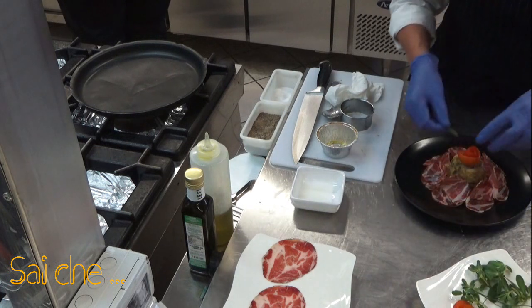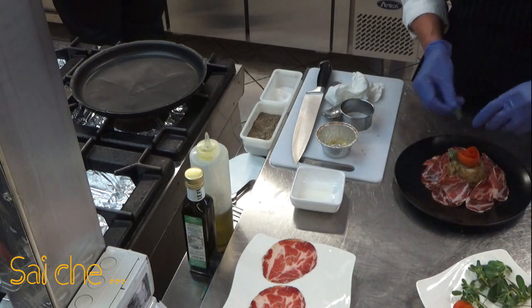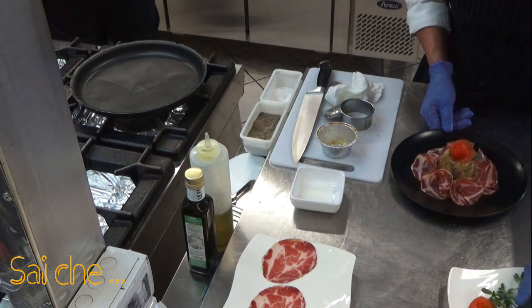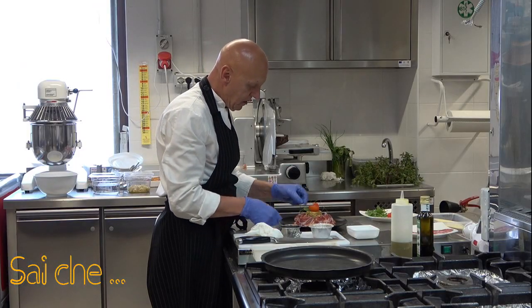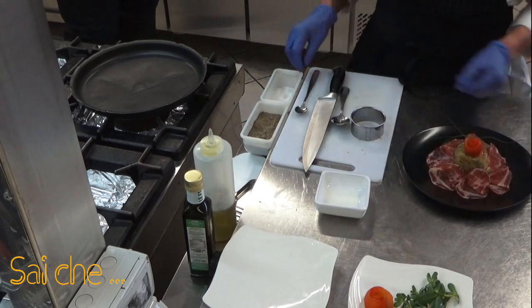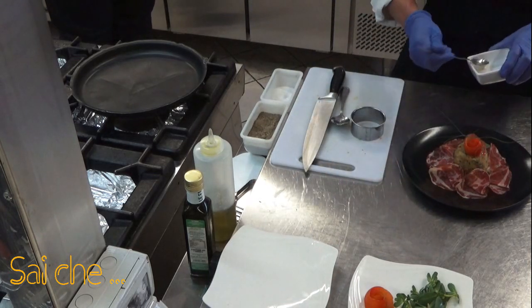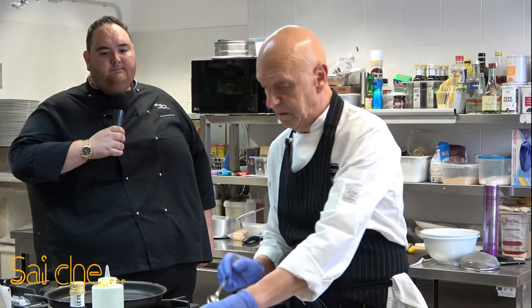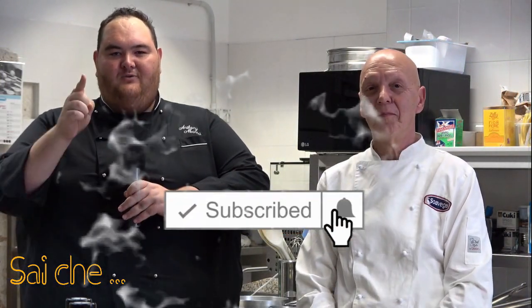In cucina non si butta via nulla. Ci siamo preparati una rosellina. Ci aggiungiamo della portulaca. In dialetto, ve lo devo dire, chiamata la 'purchiazza', ma in italiano si chiama portulaca. Mettiamo due foglioline e un po' di finocchietto selvatico, che ne abbiamo tantissimo. Ultimiamo il nostro piatto con delle goccine di aceto di mele: è molto, molto leggero. Come vedete, il nostro piatto è pronto. Manca solo da gustare. E ricordate: una cucina senza saperi è una cucina senza sapori.